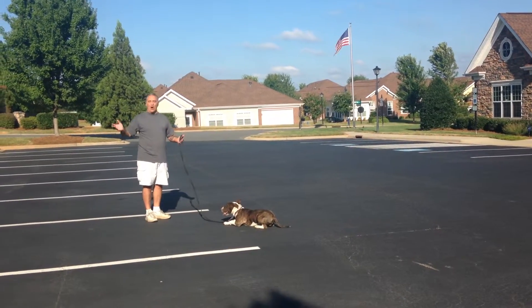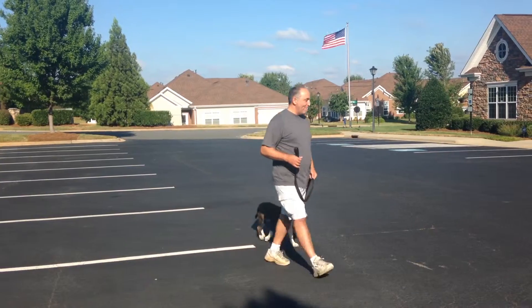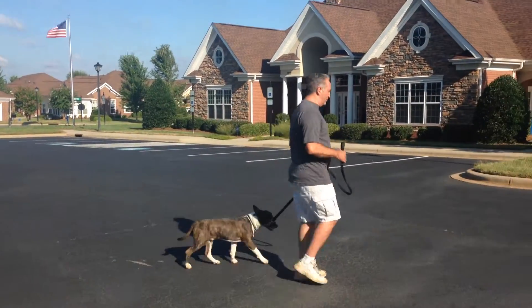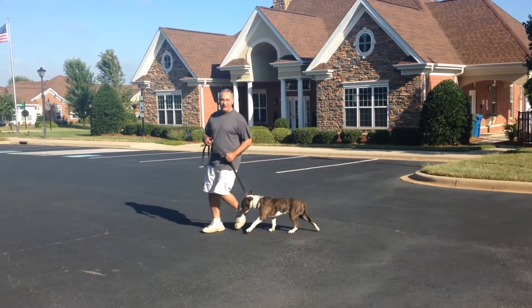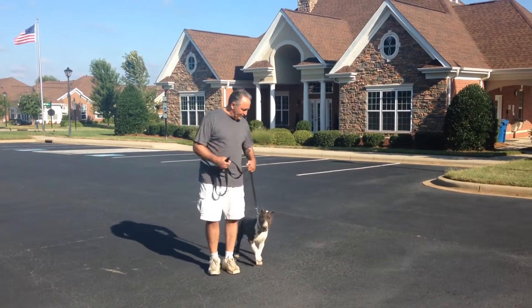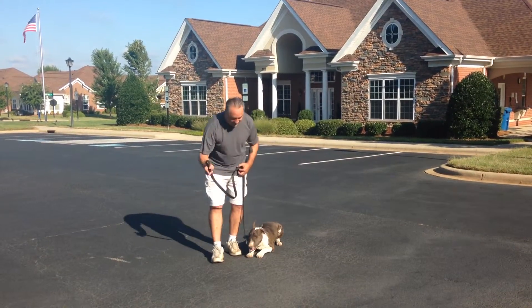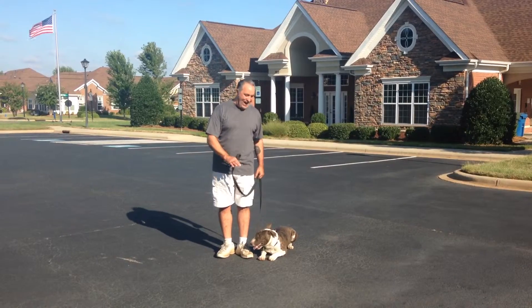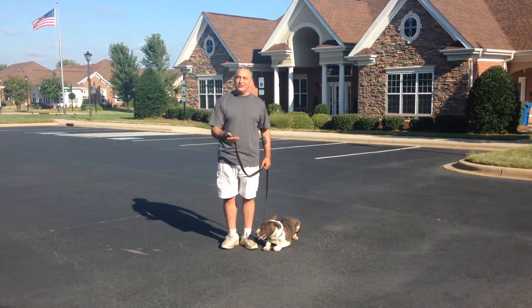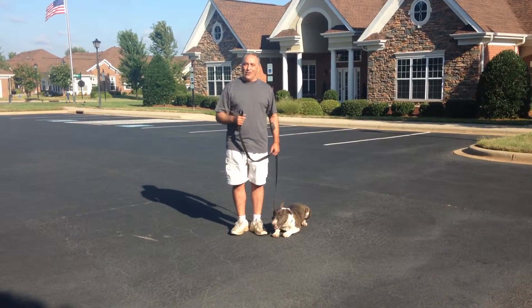You can call him in or take off walking in either direction. Heel up, and he'll fall right in with you. That's your heeling, left and right turning, stopping and sitting, down, stay, coming in, hitting the sit, the down, heeling off. That's everything. I'll see you in a little while for your pickup.